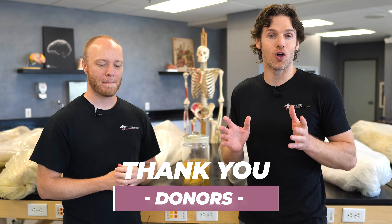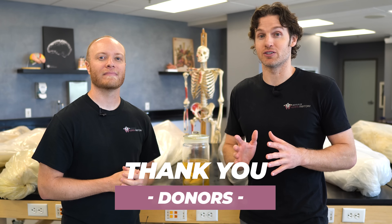Thanks for watching and going on this behind-the-scenes tour with us, and we want to take a moment to say thank you to all those who donate their bodies to science. We could not do this without this amazing anatomical gift, and we're able to educate millions of people across the world — so thank you to these amazing people. And if you like, comment, and subscribe, that helps with engagement and makes the videos perform better so we can continue to educate more people. There's also anatomical artwork on the back wall with a link in the description if you'd like to support the channel.